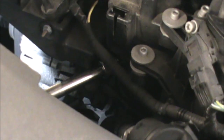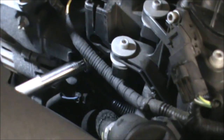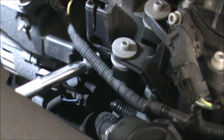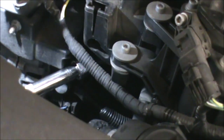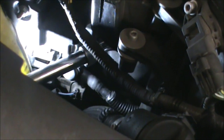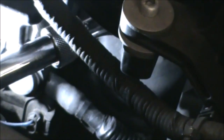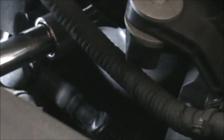I've already got my wrench in there with a 27mm socket on it. It's hard to see, but that's the filter housing there. I've got my wrench in there sitting on the head of the filter.